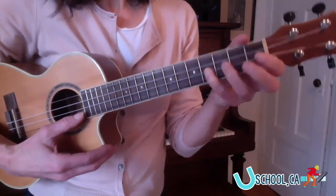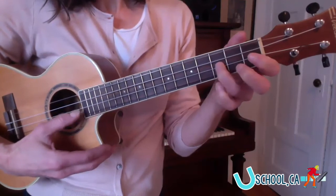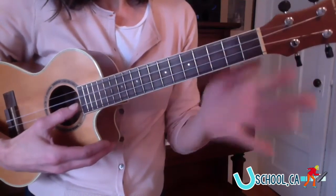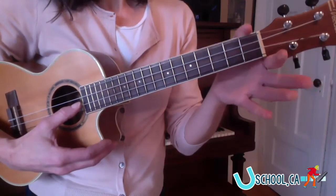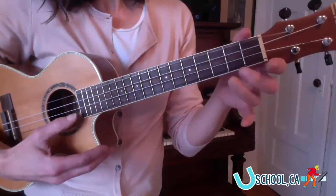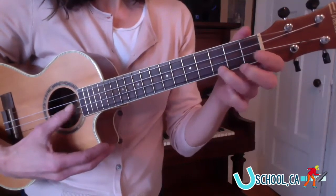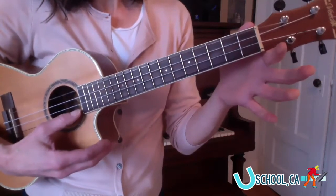Now we start — we do it all again until we get to the D. And now we change it. We're going to go F sharp, G, A, B, C sharp, D. So that's another piece of your D scale, starting on the F sharp string.